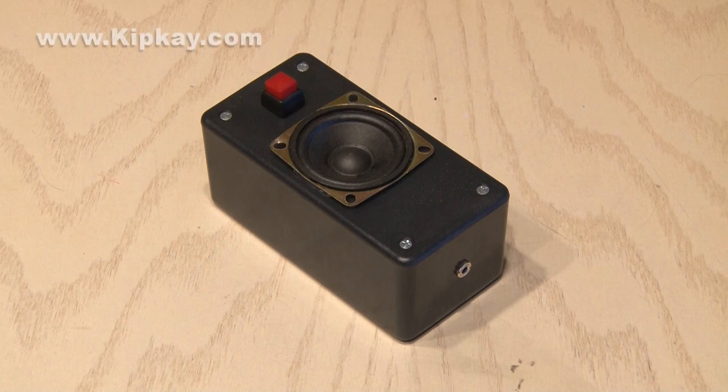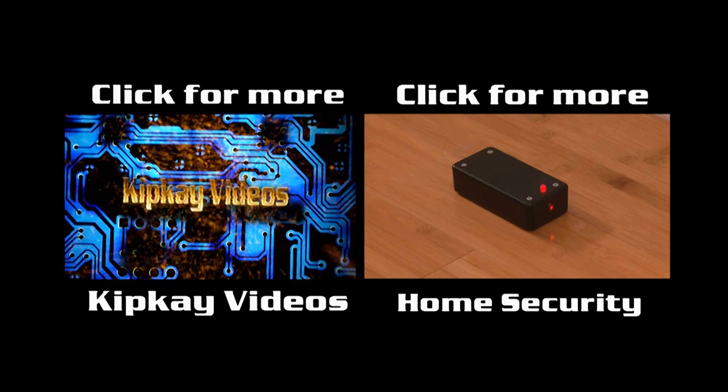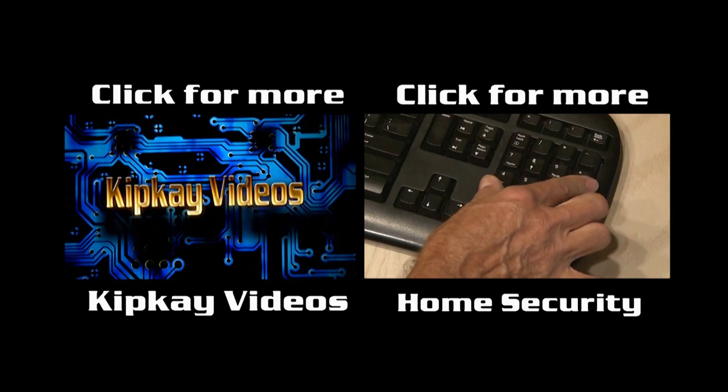Well, that's how to make the fun Phone Spam Destroyer. Click the box on the left to check out my channel with more videos, or the box on the right for more home security videos. Thanks for watching, we'll see you next time.